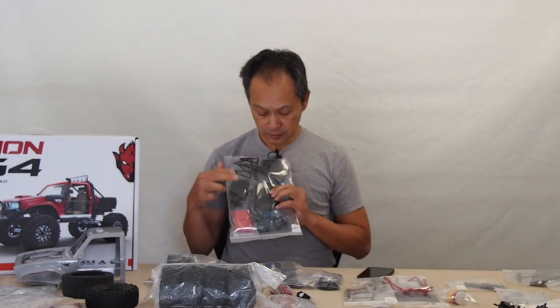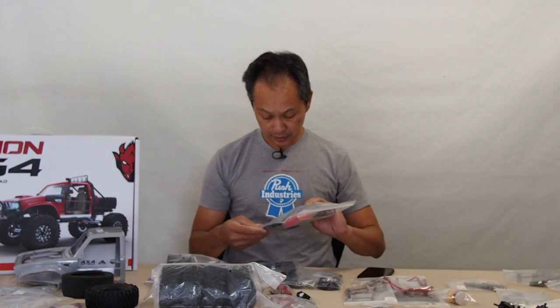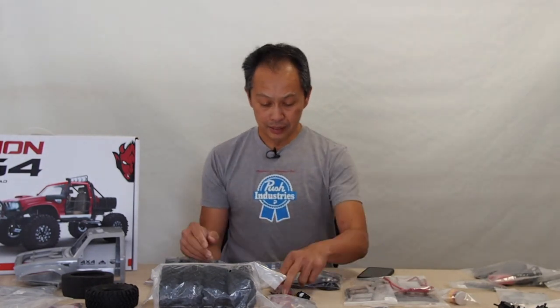Here's your interior — nice bucket seats, some gas tanks, some baskets. They've thought of a lot of stuff, and that's just the exterior. Wait till we get into the actual vehicle itself.